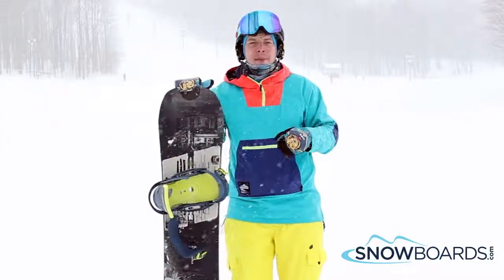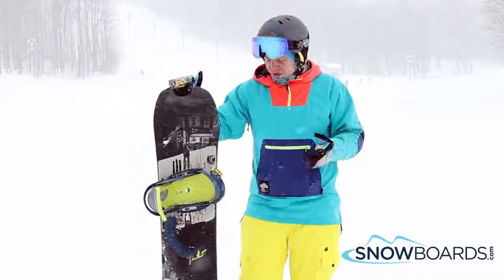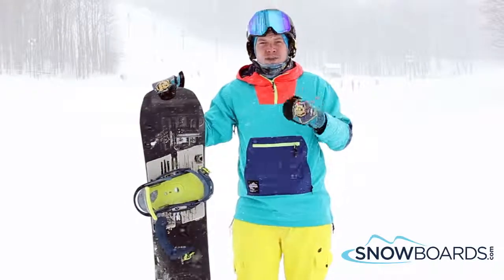I had a really great time on this board. It is geared for your intermediate to advanced all-mountain freestyle rider. Nice soft smooth flex.